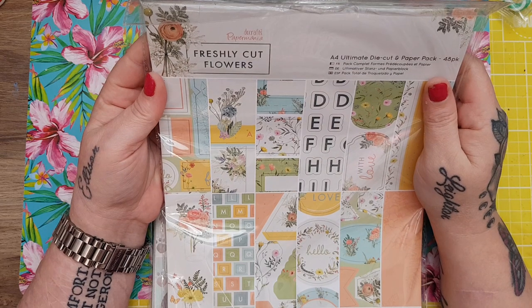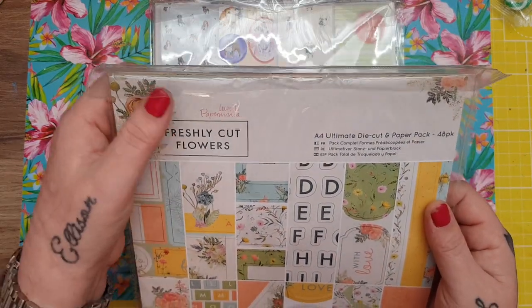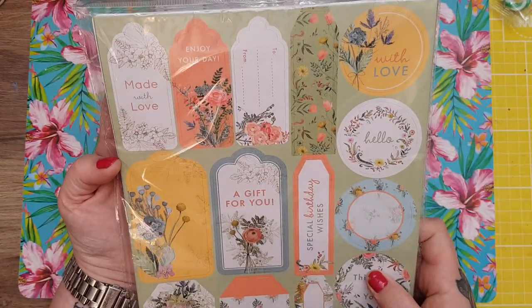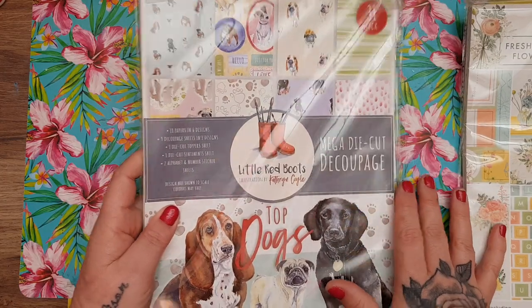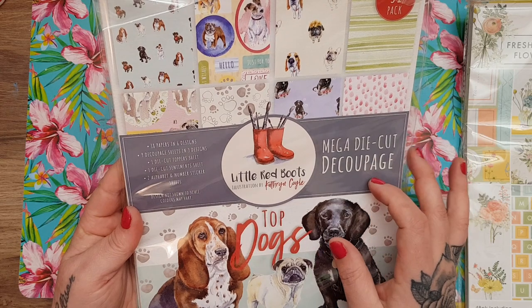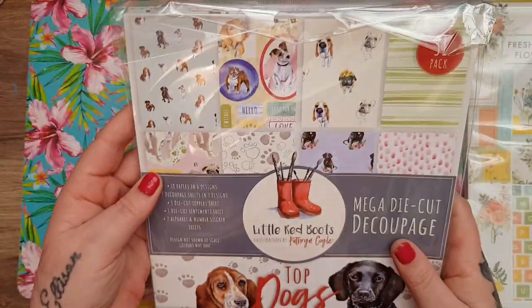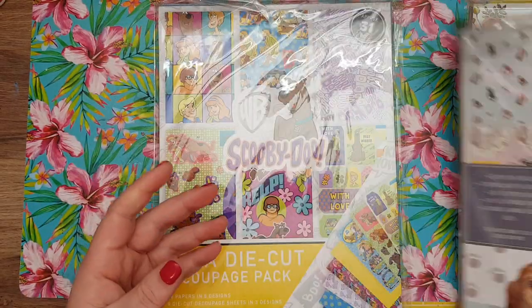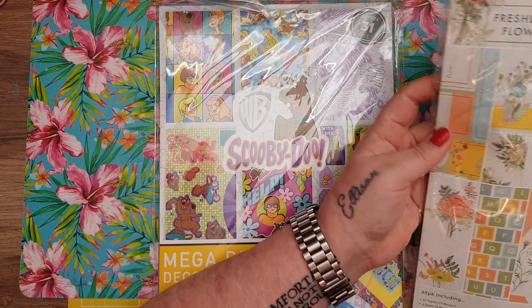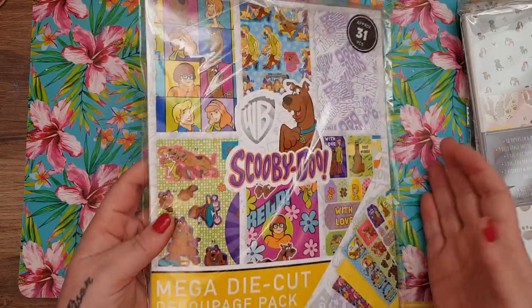Also in the box from Paul was the Freshly Cut Flowers 48-pack — 22 papers, journaling cards, tons of stuff. It's from Paper Mania. Look, there are some gift tags and things that are all die cut. That was £4.99. And I also got this — mega die cut decoupage, Little Red Boots Top Dogs. I just thought that was really cute. I like these packs because you get all the toppers, the decoupage, alphabets, everything. Really nice for easy card projects or making an album. That was £4.99 as well.